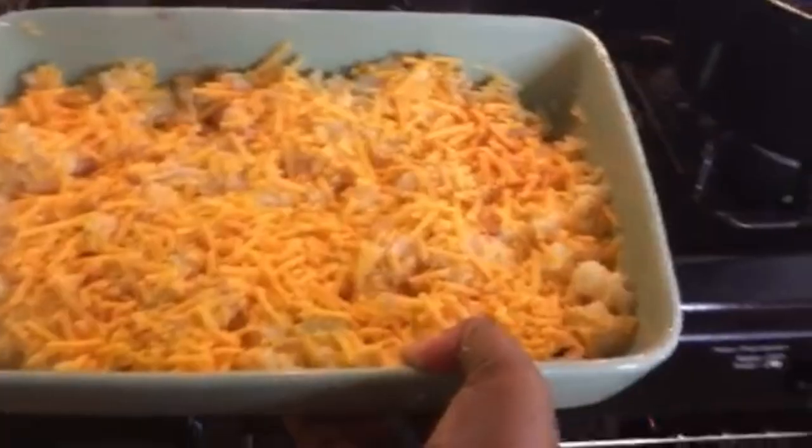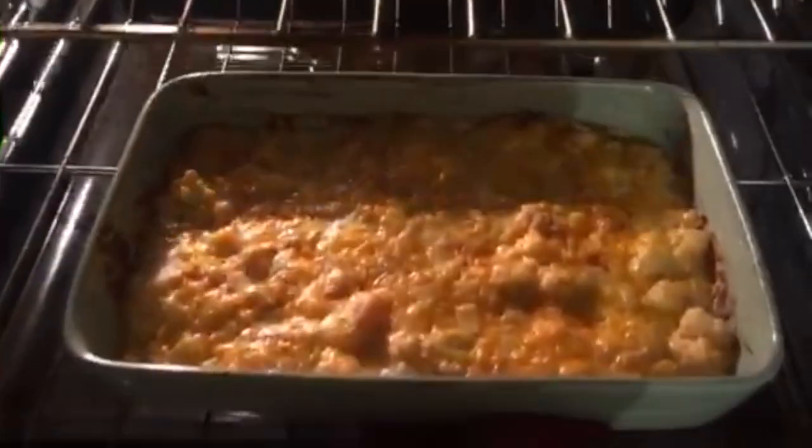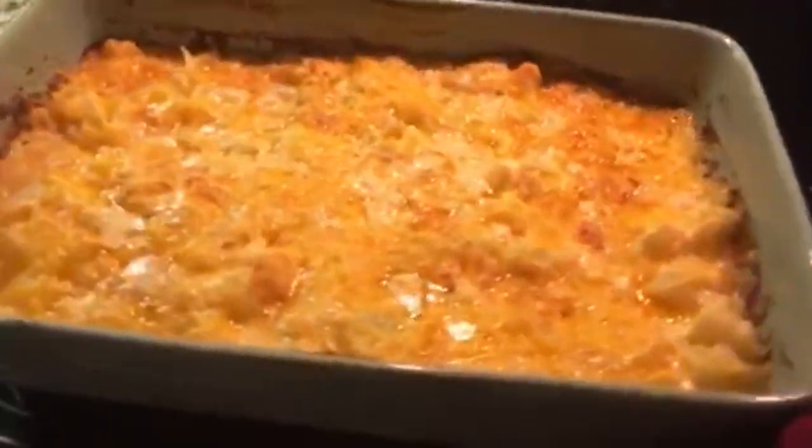Place the dish in a 400 degree oven. It took about 30 minutes for mine to get the desired color on top, but as always each oven is different, so I would check after 20 minutes and then keep an eye on it.